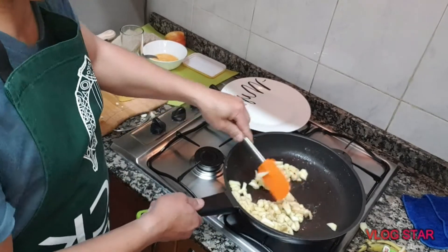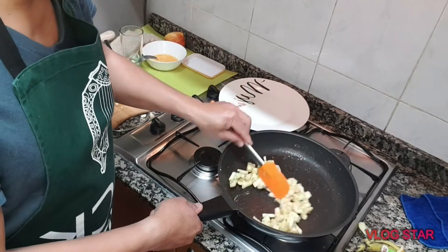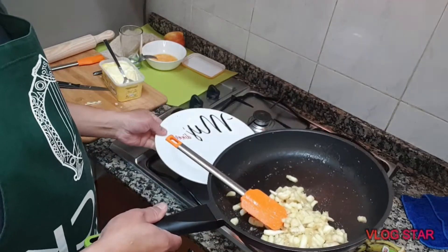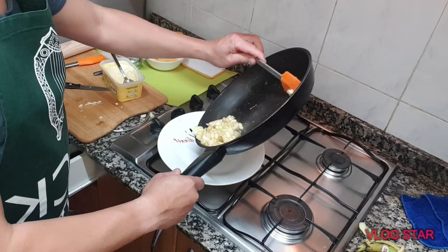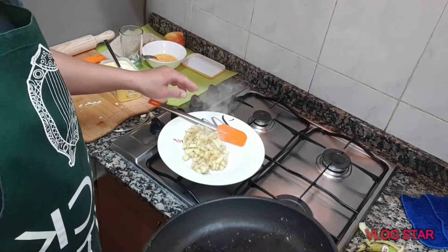Ito po ang ating saging at saka yung malsana banana and apple. Lagyan ito po ng sinasal ng kaunti sa kawali. Ito po ayos na ito. Kung gusto nyo lagyan ng asukal pwede rin nyo lagyan ng asukal, pero sa akin hindi ko na nilagyan.